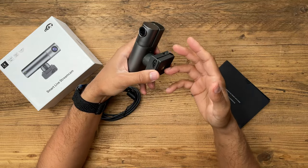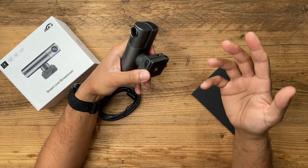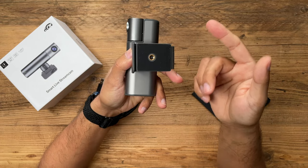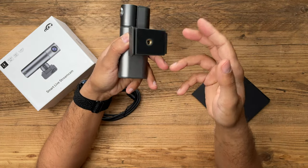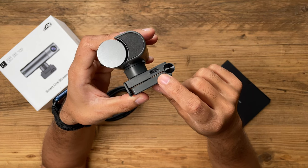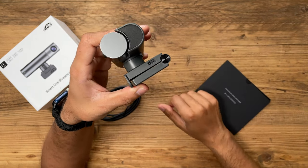The webcam itself rotates 180 degrees, which is great to cover the entire room of whatever you're recording. It has 2K resolution and works at 25 frames per second. The quarter-inch thread at the bottom allows you to mount this on a tripod if you don't want to put it on top of your laptop or monitor. On the side of the mount you have your USB-C port to connect this to your laptop.